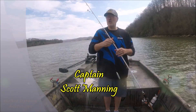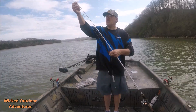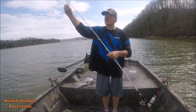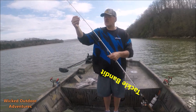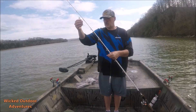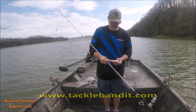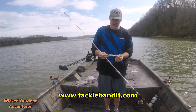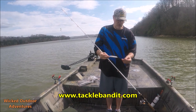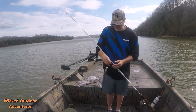Alright guys, Captain Scott here. Want to show you a quick video on how we set our demon dragon rigs up. Use 30 pound mainline and go down to a sinker slide — you can get this from Tackle Bandit, Nate carries them. My swivels I got from Nate. Go down to a swivel, and then from my sinker down to my demon dragon, use 60 pound mono, Palomar knot. I always tie my demon dragon with the head towards the bait, and then snail a circle hook that I also get from Nate.